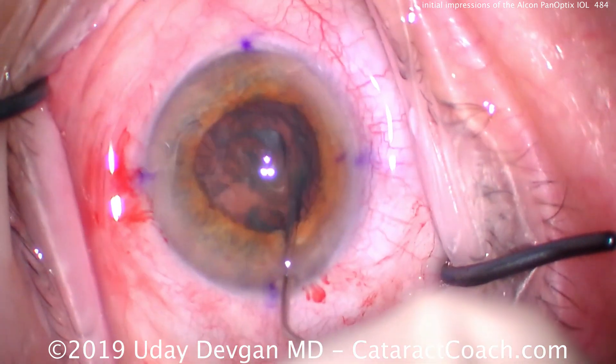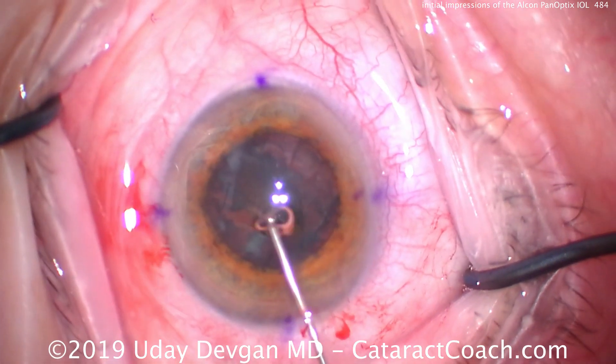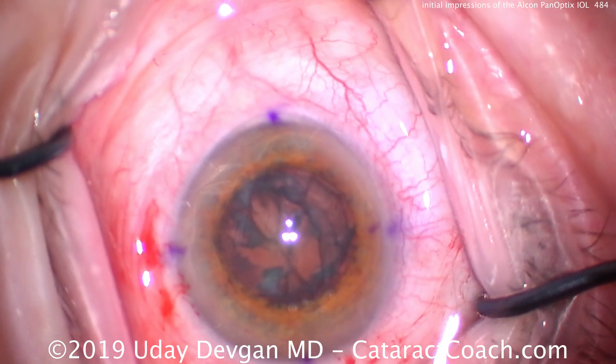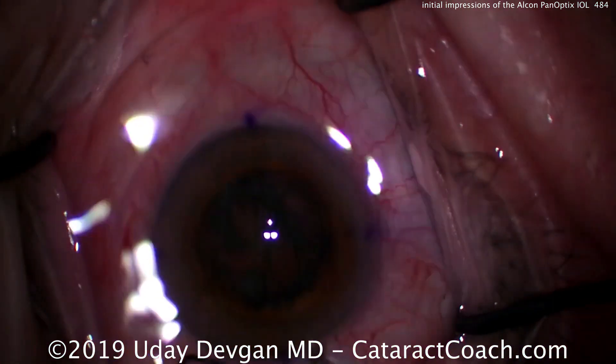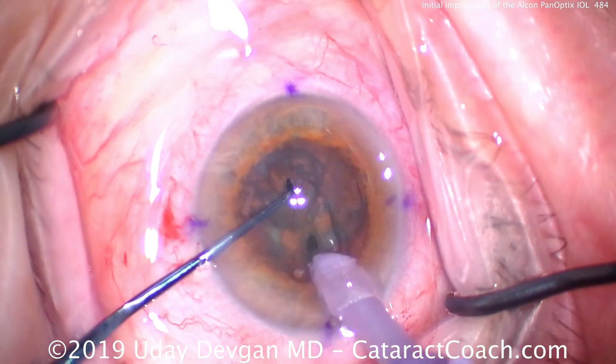It's still not the fountain of youth — it was never promised as such — but we as surgeons have to make sure that patients understand that as well. These patients look to us for guidance. Here we can do a quick phaco chop and we'll fast forward to the end of the case.